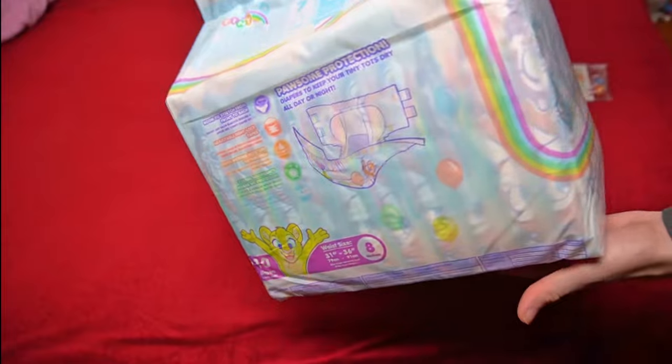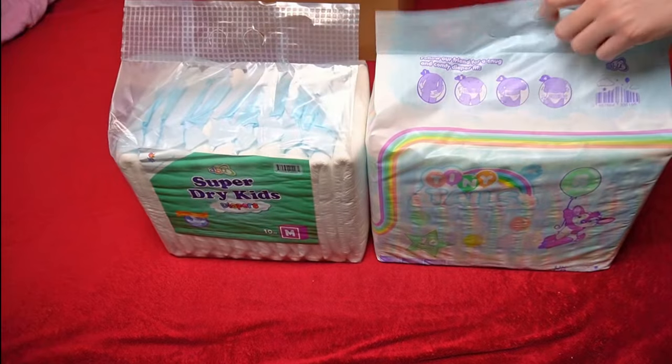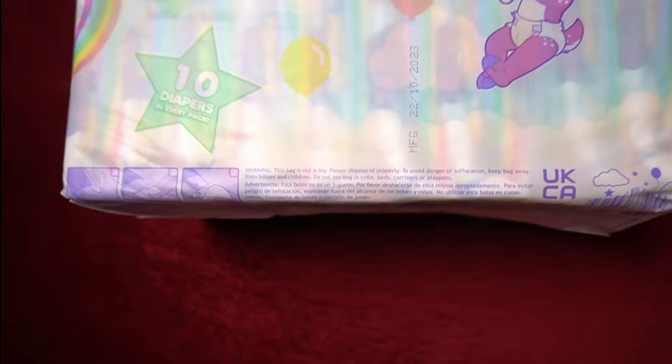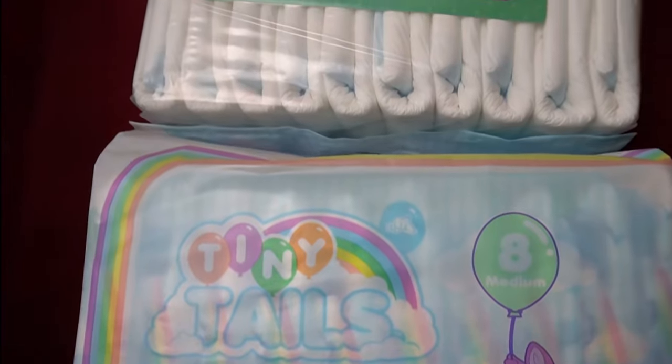My previous tests of such diapers were rather mixed. But I find the Tiny Tails even more interesting. According to the announcement, Abu is promising a modern, furry-style diaper that not only looks good on the outside — it will also offer the high absorbency that you can now expect from modern ABDL diapers. It will therefore be more colorful than the Super Dry Kids. I expect the latter to be a thinner diaper with a minimalist design. This has also changed over the years; many ABDL diapers have become stronger and more detailed thanks to modern printing processes.